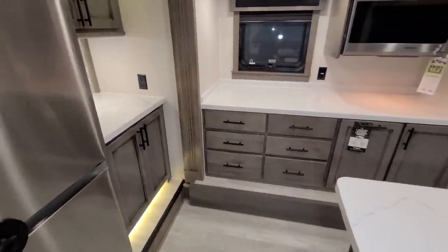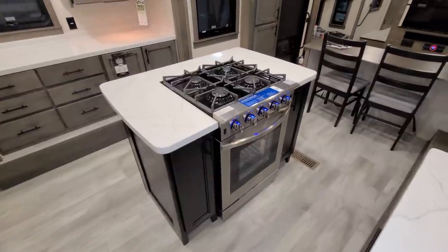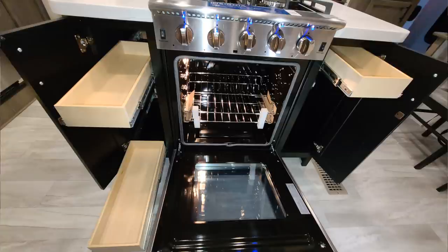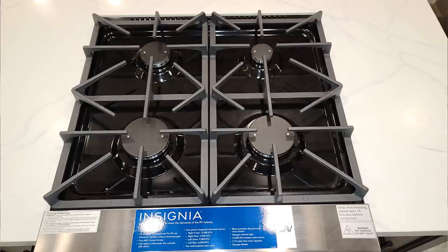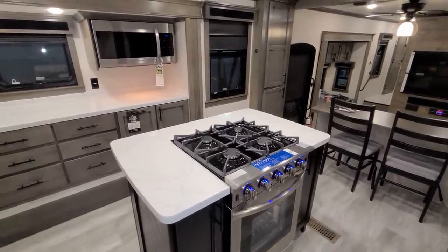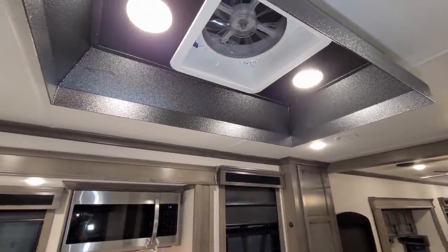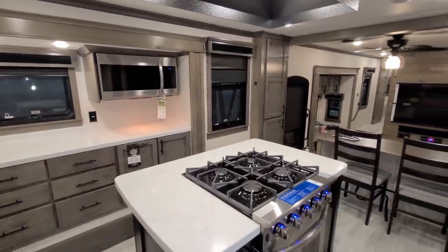There's a decent amount of room to maneuver in the kitchen area. In the island section is the large Insignia oven — currently one of the biggest ovens offered in an RV — with a glass front and storage on both sides. There's a four-burner stovetop with decent counter space around it and electric outlets on each side of the island. Up above is a large turbo exhaust fan that moves a ton of air — great for cooking.